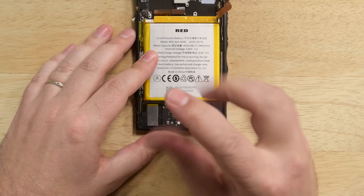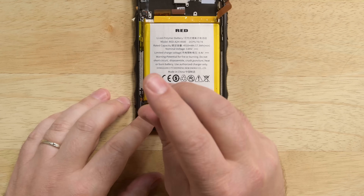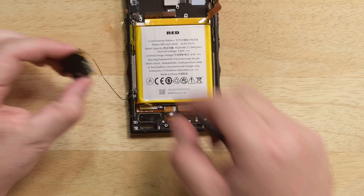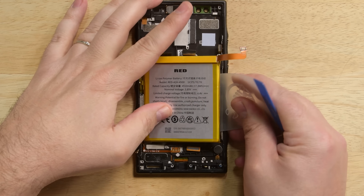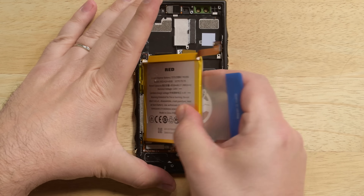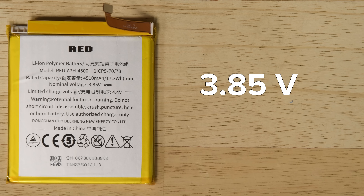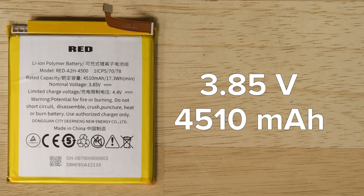with the Snapdragon 835 system on chip layered underneath. At the bottom of the phone, we spot another clipped-in bracket held in place by a few screws, and once we have that out, the USB-C port and speakers can be freed. The battery is thoroughly glued in place, but with the help of some isopropyl alcohol and gentle prying, we get it out. This is a 3.85 volt, 4510 milliamp hour battery.